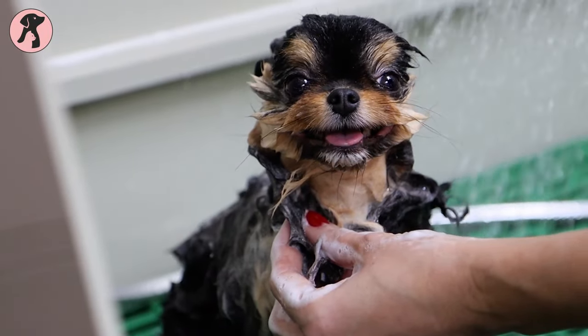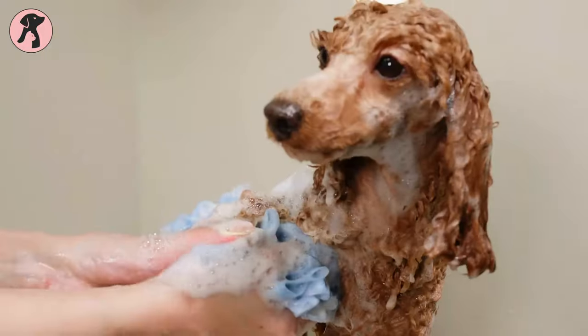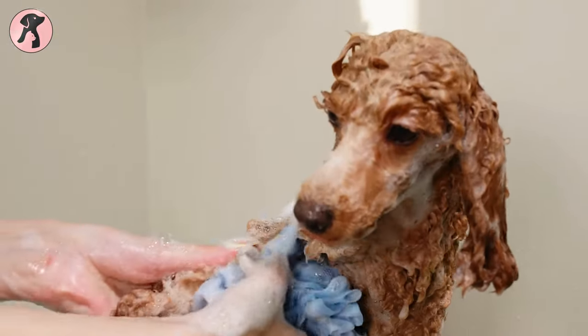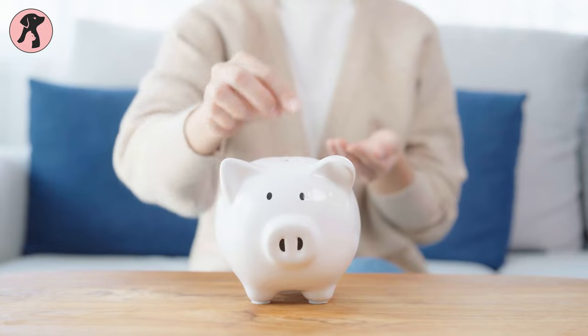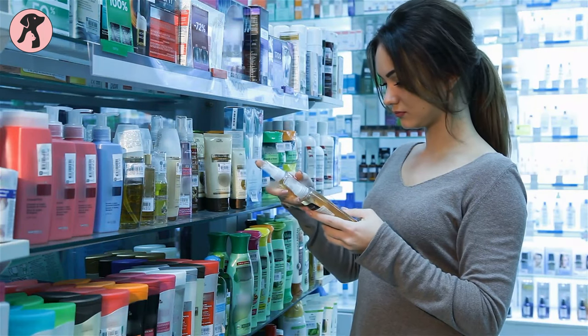Is it bath time for your furry friend? Well, why not make it more enjoyable for both you and your dog by whipping up some homemade dog shampoo? Plus, you'll save some money and avoid harsh chemicals that are often found in store-bought shampoos.